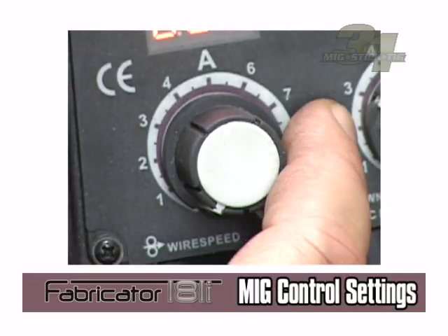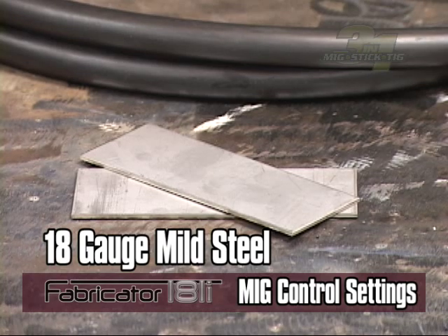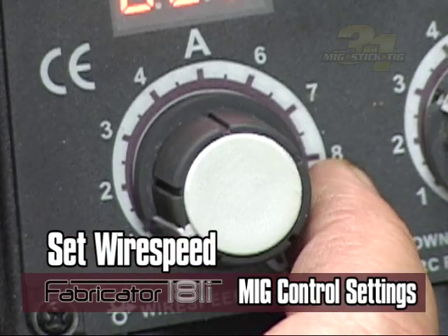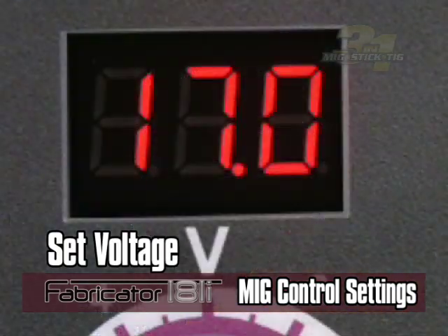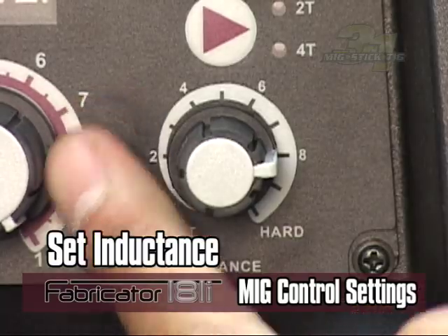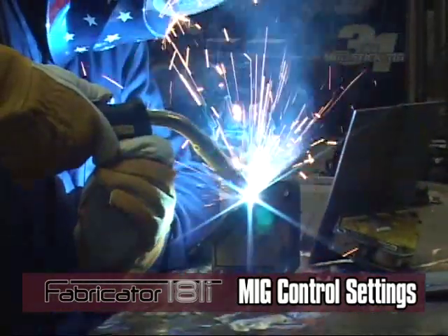For MIG welding with gas on mild steel, using the setup chart: if you were welding on 18-gauge mild steel using welding wire type ER70S-6, 30-thousandths diameter, your wire speed would be set to 300 inches per minute, voltage would be set to 17 volts, and inductance would be set at 8. Your shielding gas type would fall within a range of gas mix percentages.